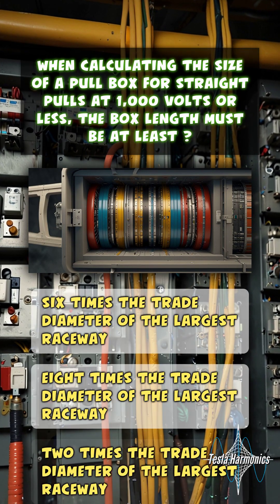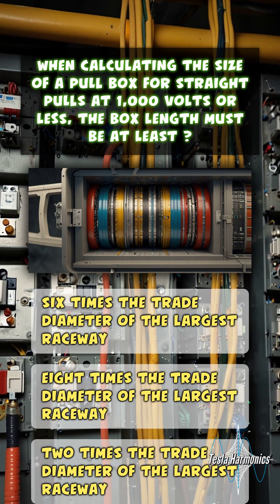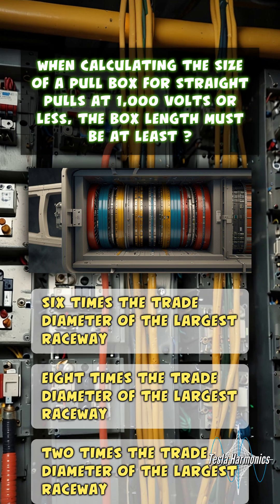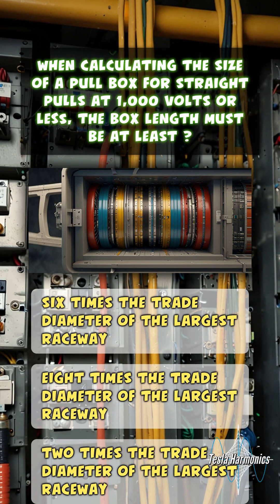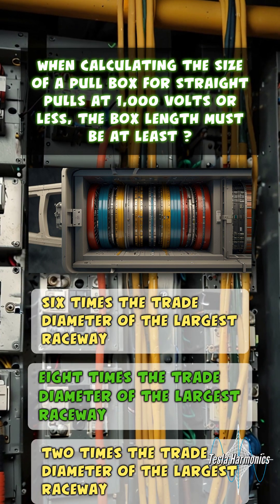When calculating the size of a pull box for straight pulls at 1,000 volts or less, the box length must be at least 8 times the trade diameter of the largest raceway.